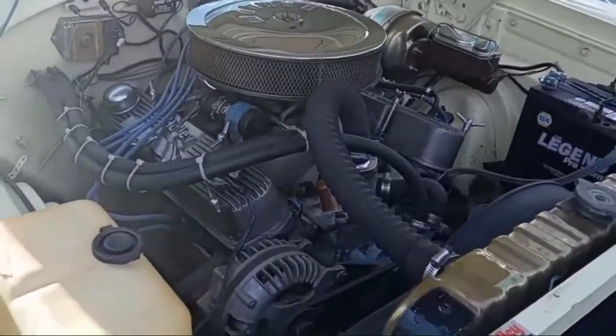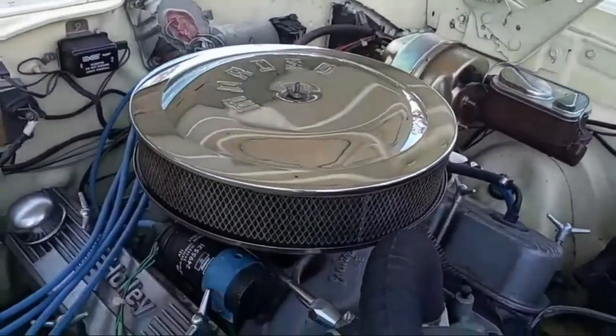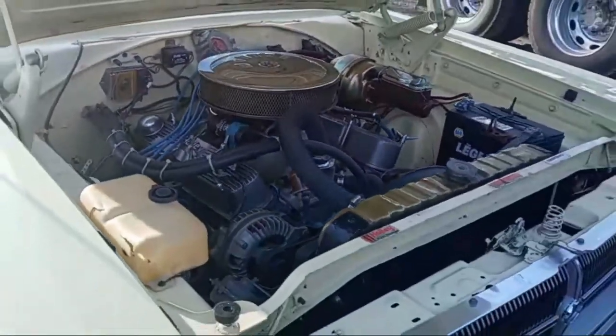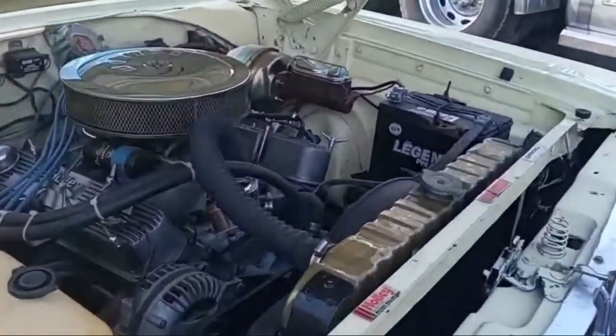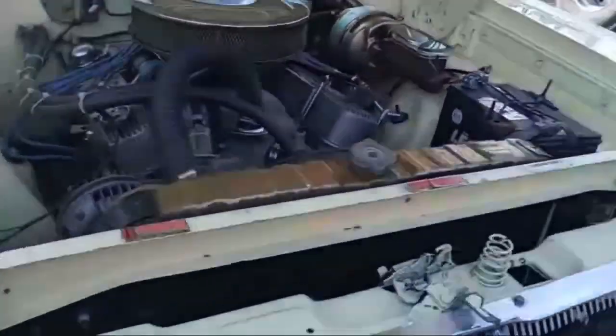That's a 318, and I wouldn't have any problem driving the car to Connecticut if I needed to today. It was always trustworthy to drive.